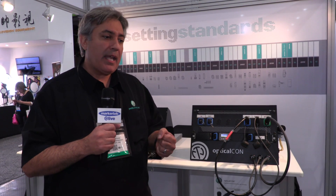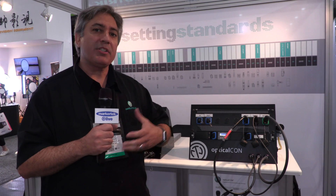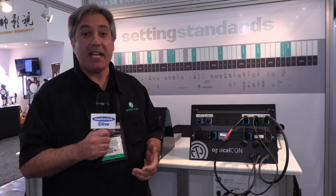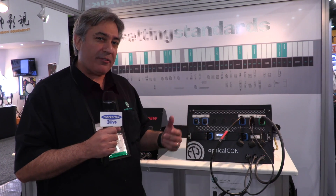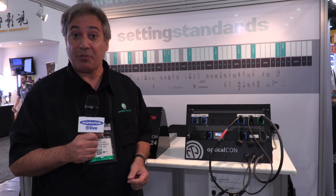It's our fiber optic product that can deliver rugged and fail-safe connectors with something that allows you to run all different kinds of lengths. It's available in single mode, single mode APC, and multi-mode. Let me take you through the different fiber counts that we have so you can see the variety of options available with the Optical Con product line.